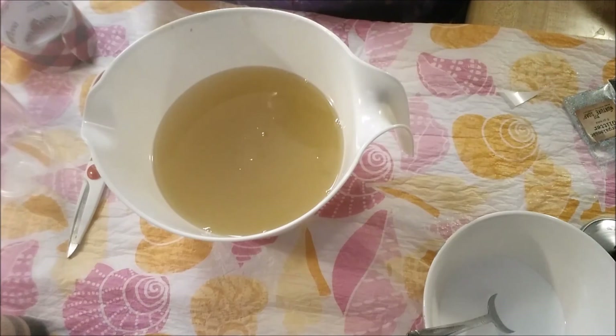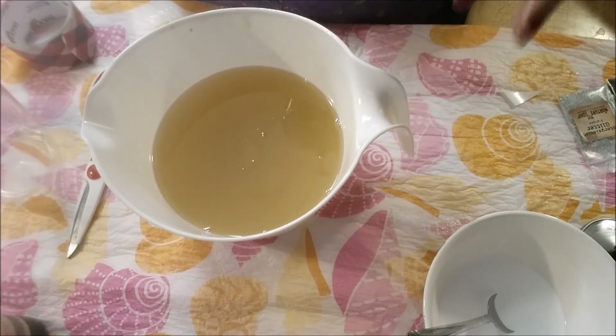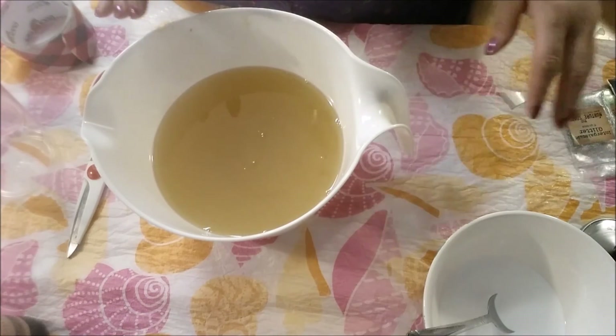I'm pretty sure it has a lot of vanillin in it, so I'm just going to make some white, and then I'm going to not put fragrance in the white part, and then I'm going to put the fragrance in the part that I know is probably going to discolor. So that's how I'm going to roll with this soap.